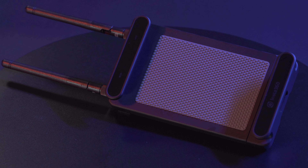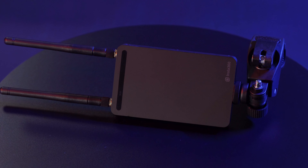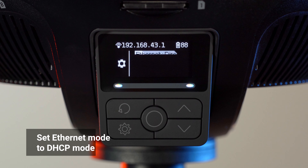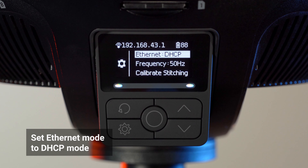In this part, we'll show you how to connect your Titan via the Farsight transmission system. On the Camera Control Panel, go to Camera Settings and set Ethernet Connection Mode to DHCP.